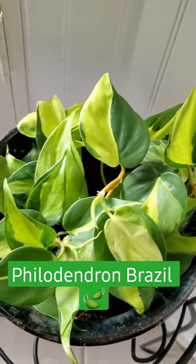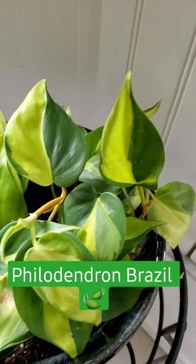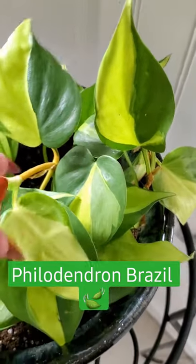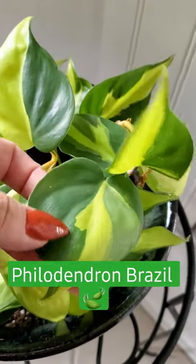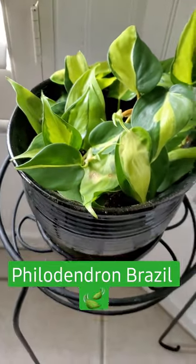If you're new to being a plant parent, you can never go wrong with Philodendron Brazil. It's fun and easy, and just look at these leaves and coloration — it will always surprise you. Each leaf is different. It's extremely easy care: it is trailing, doesn't require a lot of light, and this beauty just got a new pot.